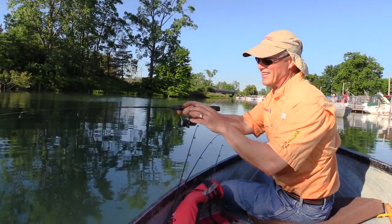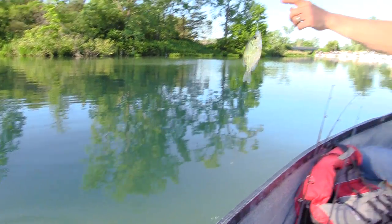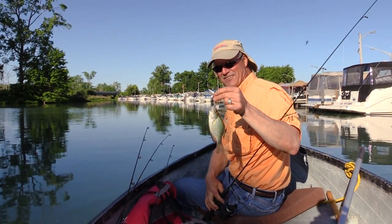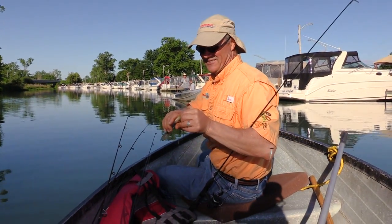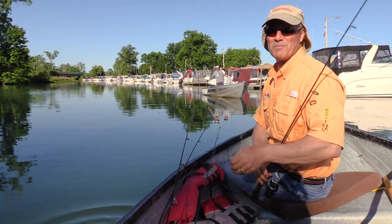My turn for a small fish — it is another crappie! He took the sting nose too. Another little guy, about the same size as the one you got, Antonio. Back in he goes. Crappies are here, just really small.